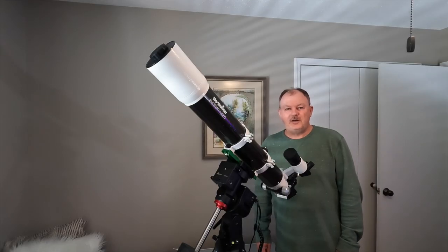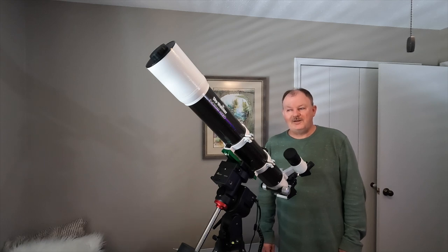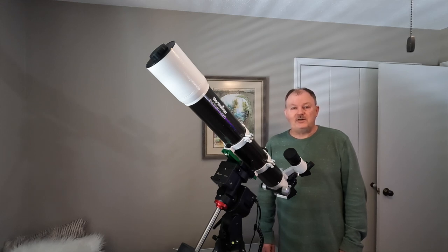I've enjoyed unboxing the product and giving it a quick run-through. I hope it gives you an idea of what the product is like and helps you make a decision if you're contemplating a different mount. I'm looking forward to some nice weather to try out the product and include my guide scope to see how everything works together outside. I hope you enjoyed watching this video and found it informational. Leave comments or suggestions, and give us a thumbs up if you thought this video was helpful. Happy sky watching.